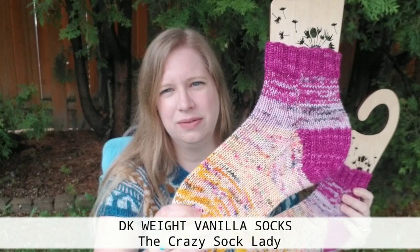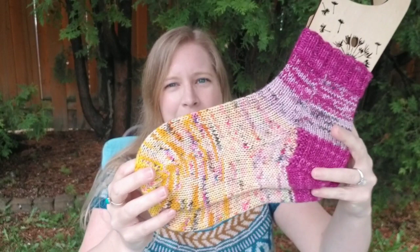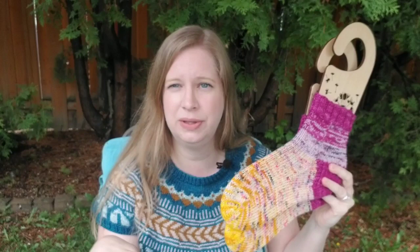Moving on to my next finished object — I did finish my pair of crocus socks. I'm calling them my crocus socks; that's not the official pattern name, but they were inspired by crocuses blooming in my garden, which is where I got the color choices. The original pattern is based on the Crazy Sock Lady's DK sock pattern. Everything I talk about will be linked in the show notes. I explained how I did the marling in the last episode, and also put notes in my Ravelry page.